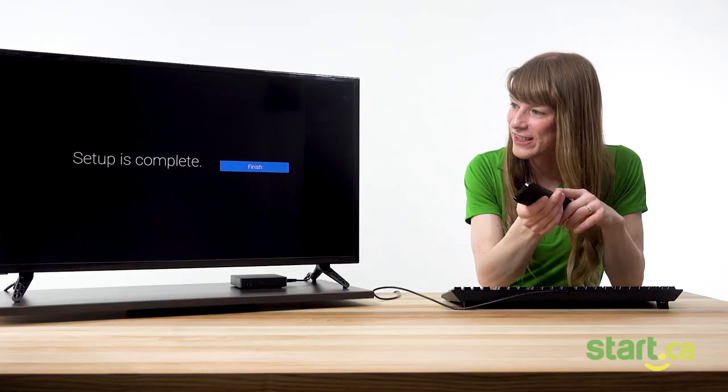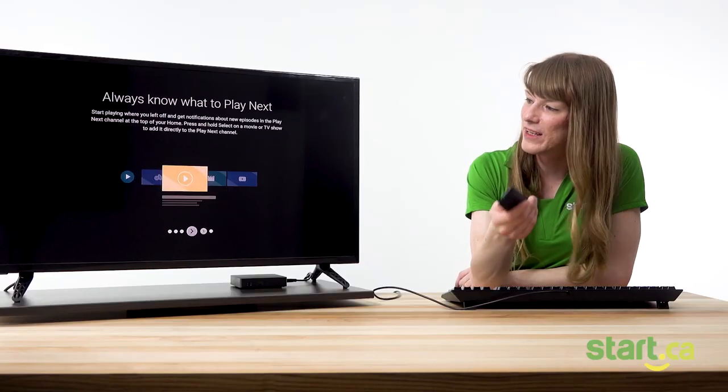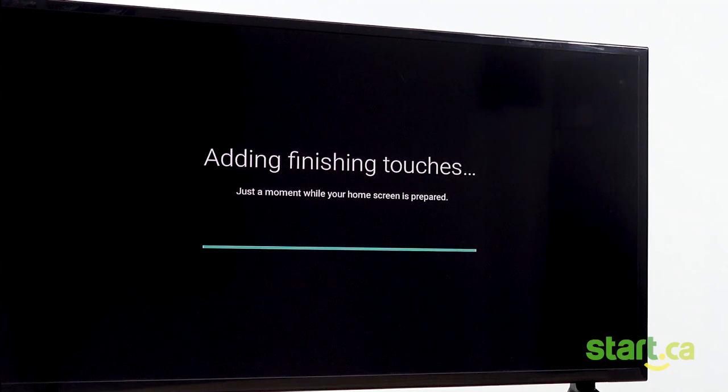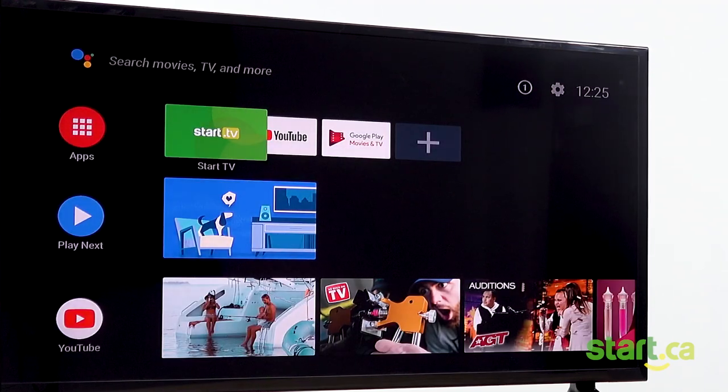The next screen is a finished screen, so just hit OK. You'll then see a quick overview of some of Android TV's features — use the remote to scroll through these, and when you're finished, hit done. Wait a few more minutes while the set-top box finishes things up, and you'll be brought to the Android home screen where you'll see apps. You'll see the Start TV app there, and other apps that may sync with your Google account will appear here if you've set that up. Let's click on the Start TV app.